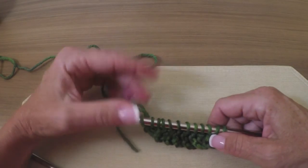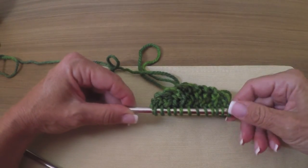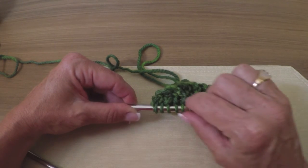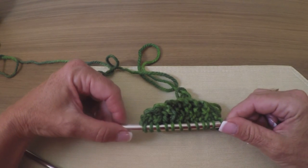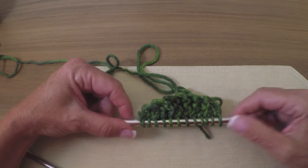And there you go! Now your pattern will just tell you where you start increasing and where to set markers, and it will just fan out on either side. But that's how you do a garter stitch tab cast-on. Thank you!